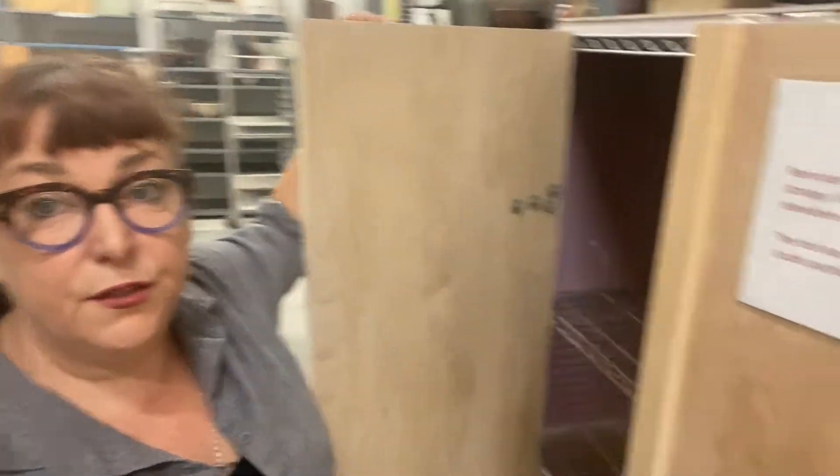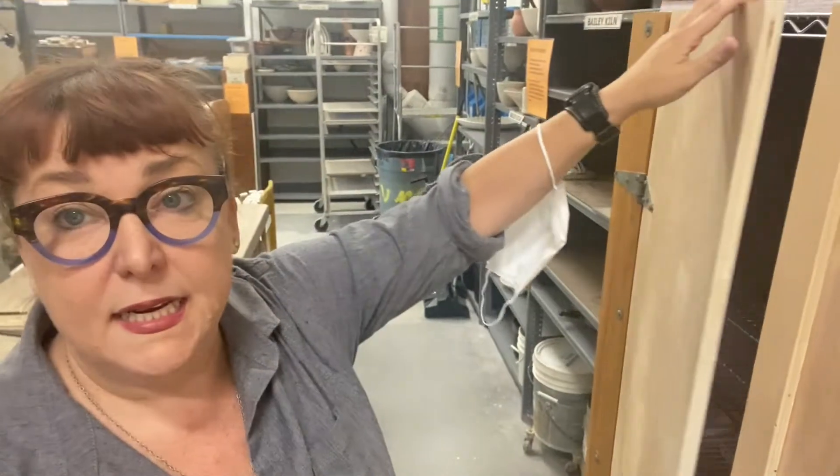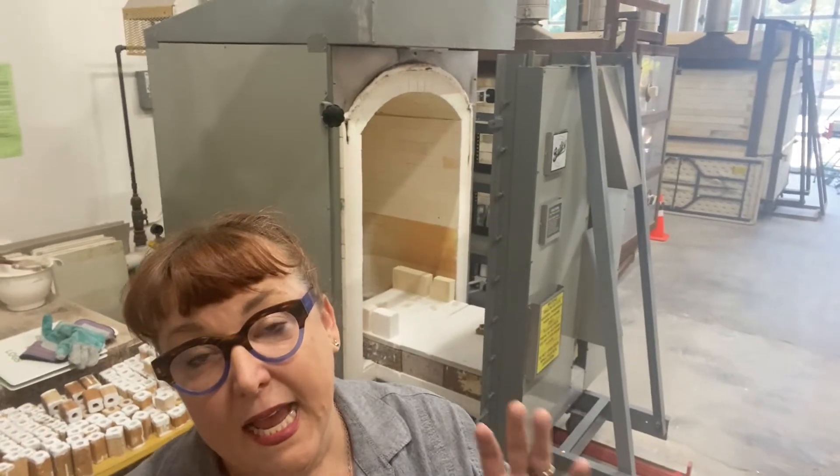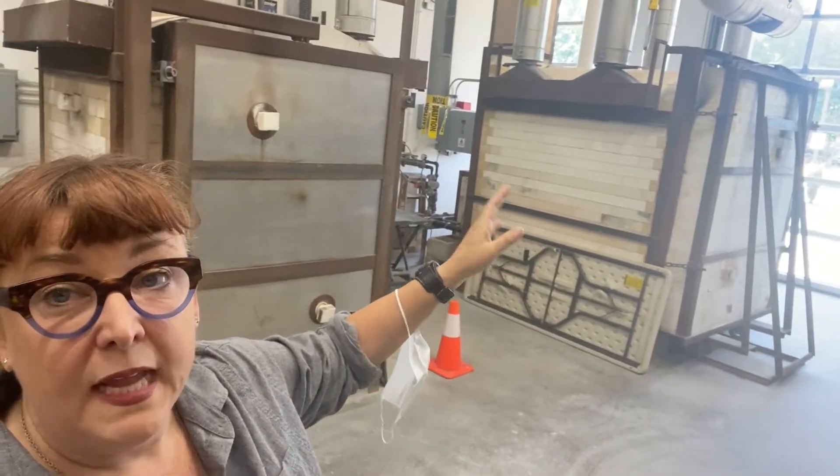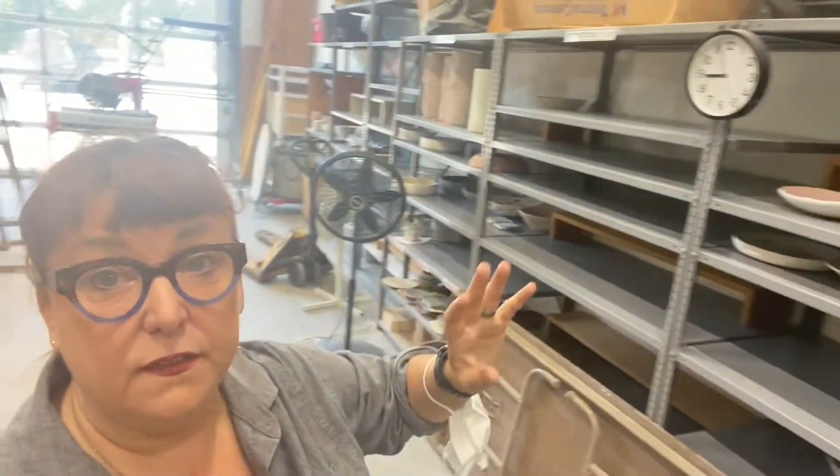This is a hot box, used for when you have pieces that might need some extra drying. We also have hair dryers throughout the studio, and a lot of the mold makers will use that hot box to dry their molds. On this side of the studio we have our gas reduction kilns. The one directly behind me is called the Bailey — it's a smaller size and is fired to cone 10, or around 2,300 degrees Fahrenheit. As the semester gets going and shelves fill with work, we'll move from the smaller Bailey to the large kiln. It takes days to load, a long day to fire, and a couple of days to cool and unload — a multi-day process.